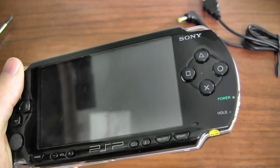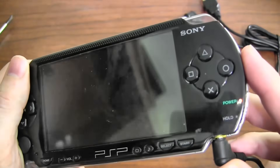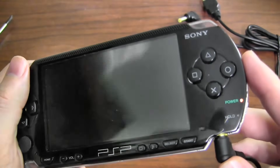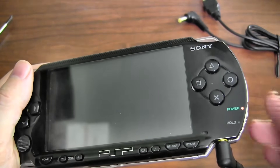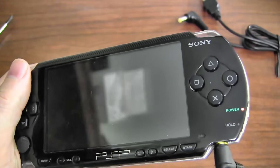While it's powered off, I'm going to give you a quick look at the charge indicator. Even when the system is off, plugging it in gives you an indication LED. Right now it's orange, showing that it's charging. And as soon as the battery hits 100%, that light will switch to green.